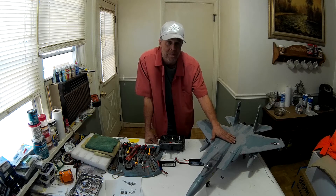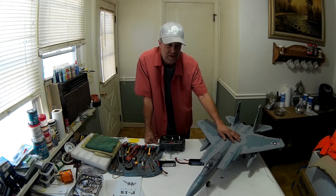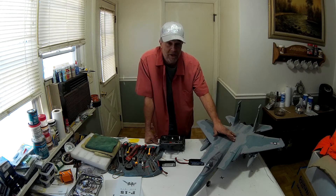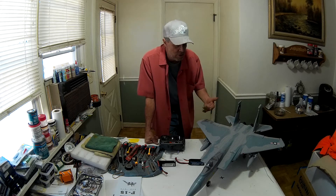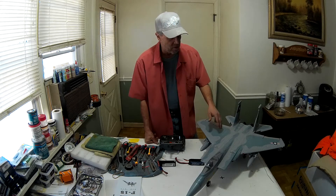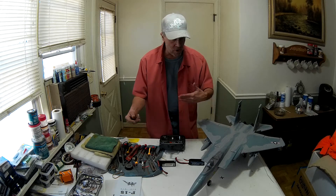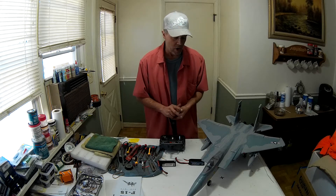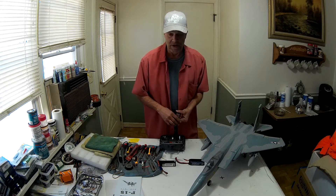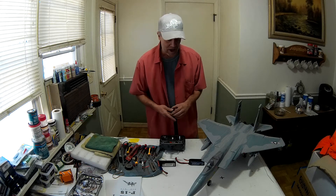Even though it's got a 50-amp ESC in here, what the motor is pulling is proportioned for what it's doing — it needs the 5-blade fan. I thought that because it's a more powerful motor it would do it, but because of the high KV rate — I think it's 5,100 on this — that motor is working way too hard to get the power it needs. It's sucking your battery, and it started to puff one of my batteries when I tried it. So we put the 5-blade fan back in.